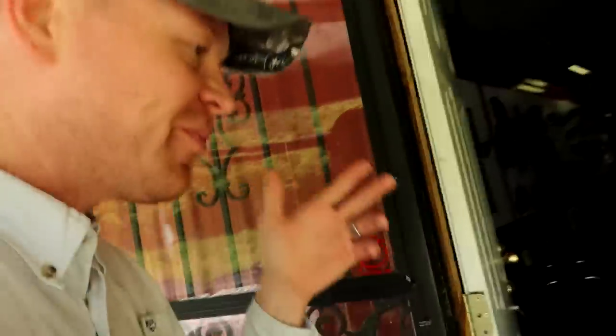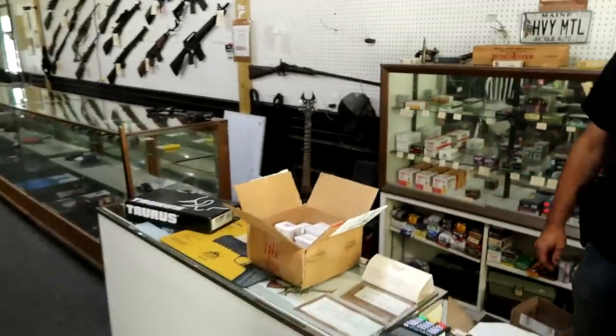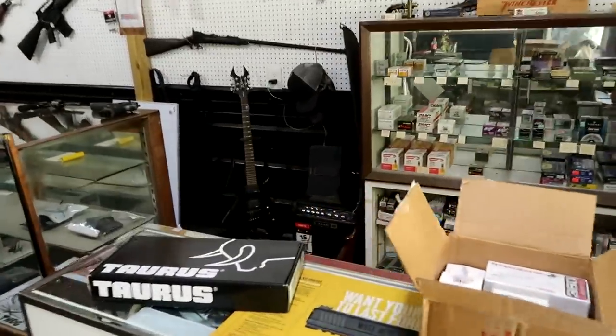Hey everybody, how you doing? This is about to be a really fun video. I am at Heavy Metal and some of you guys might know I ordered a new gun and we're about to pick it up — always exciting to pick up a new gun. Knowing what I know, I'm pretty sure it's in that black box.